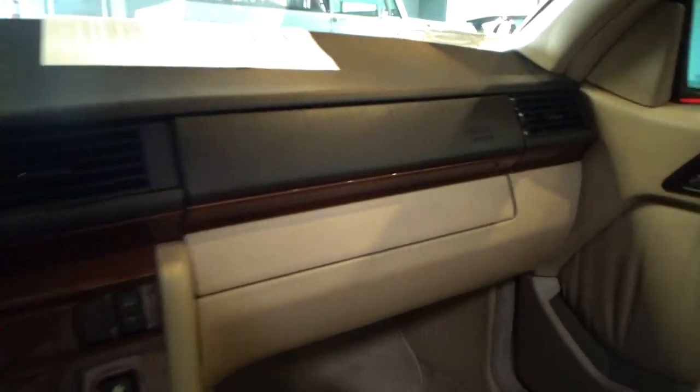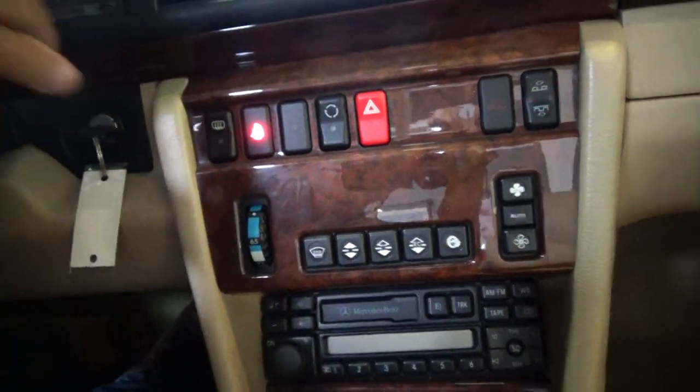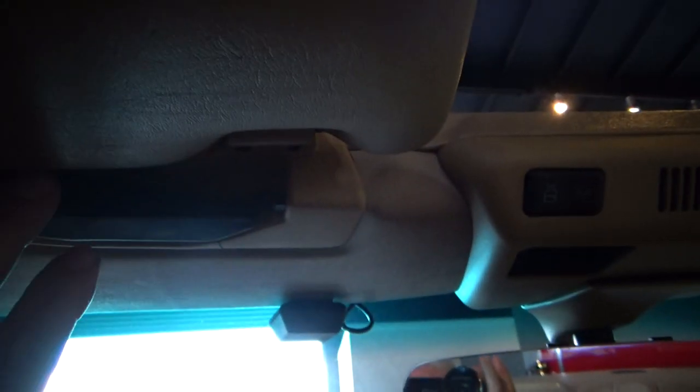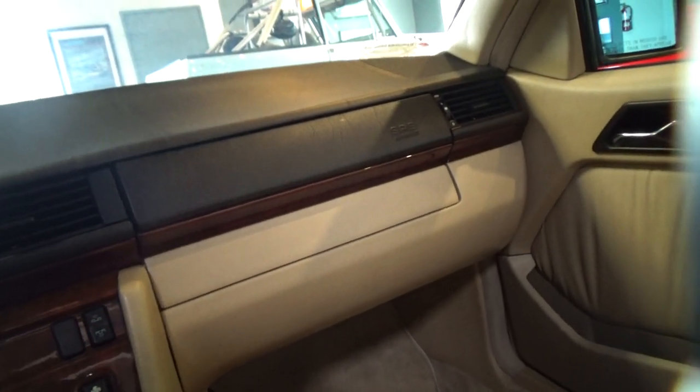Okay, top operation on this 1994 Mercedes. First we start the motor. Parking brake is set, pulleys down. Put the windows down.